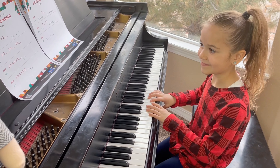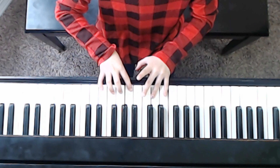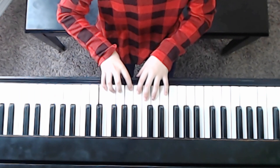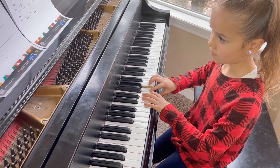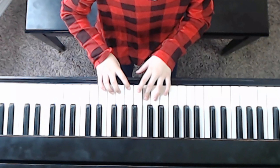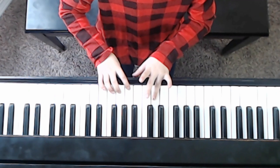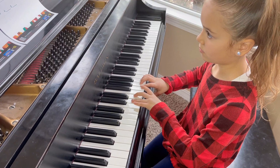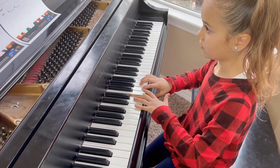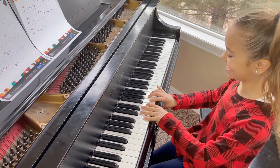Now Haven's going to play the song all the way through for us. Go ahead, Haven. Yay, awesome job on the high note at the end.